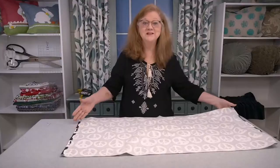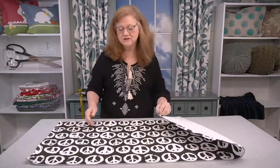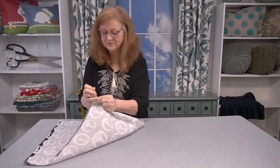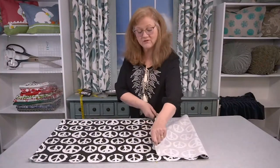Now that you have your side hems in, we're going to flip the fabric over right sides up and find the center of our fabric. Go ahead and fold it in half. Put a pin at the bottom and a pin at the top — this gives us a really good visual. You can mark this with a marker if your fabric allows, but a pin works just fine. Now we're going to begin folding our fabric to the back, and this is how we're going to create the envelope back.